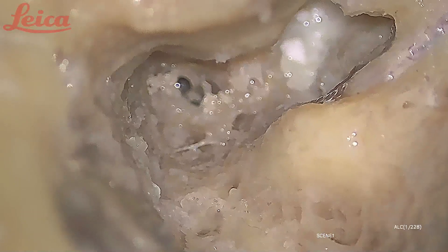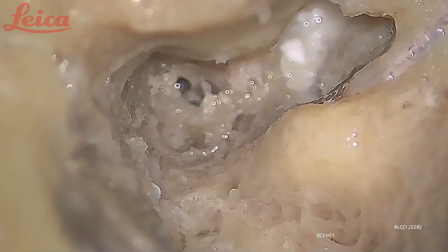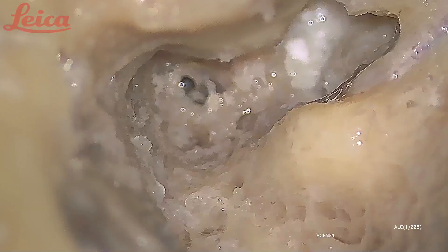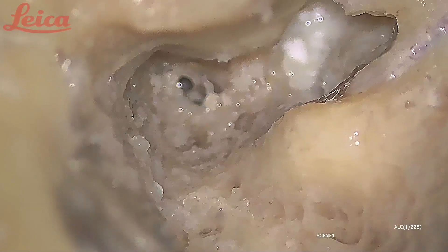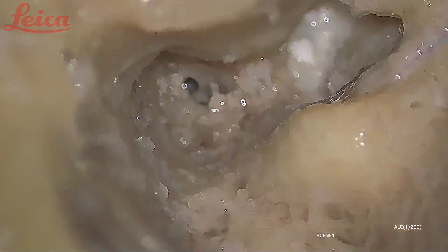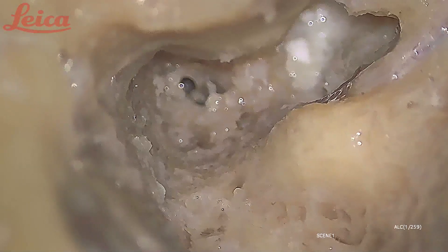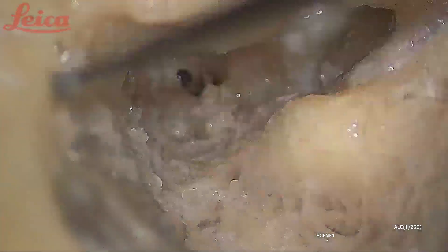The horizontal portion of the facial canal goes anteriorly at the level of the process cochleariformis and takes a turn superiorly in the medial wall, so it is not exactly in line with the horizontal portion of the facial canal.